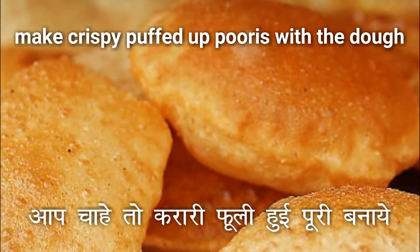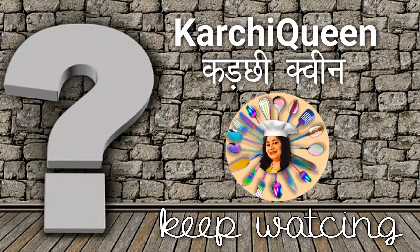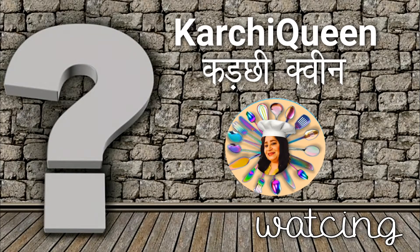So enjoy kneading the flour, guys! If you are not subscribed to my channel yet, please subscribe now. And if you liked this video, please hit the like button. Thank you!